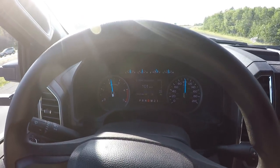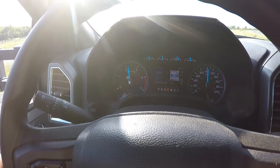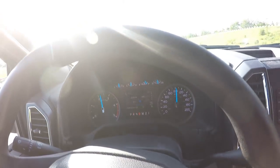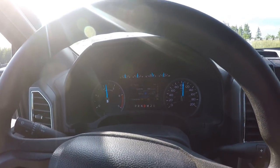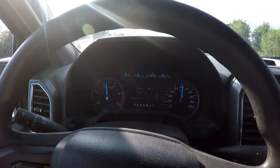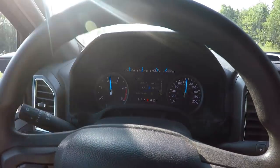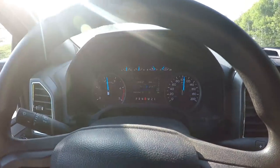Fuel mileage definitely would not be good — that's for sure. I'm guessing it's somewhere around 35 to 40 liters per 100 kilometers, which isn't good. But it's getting the job done.